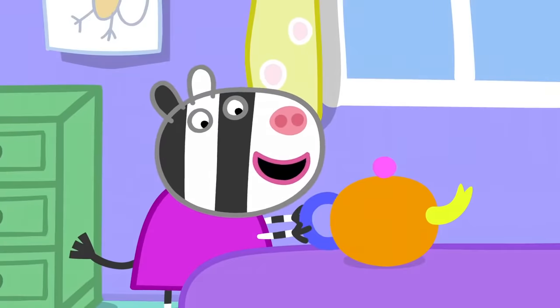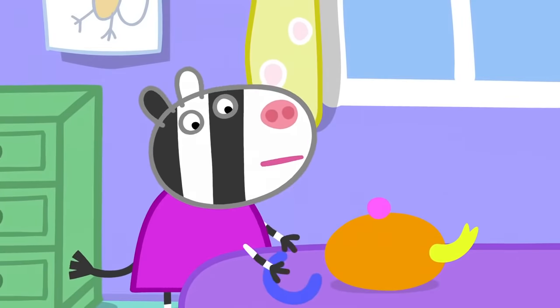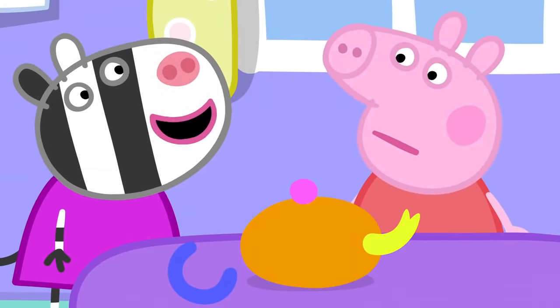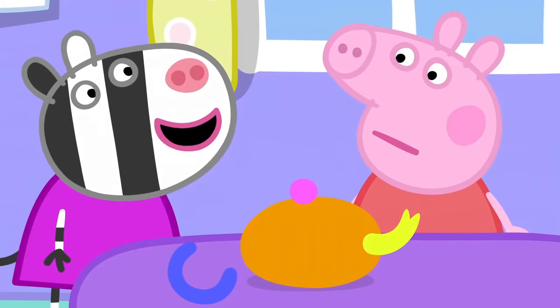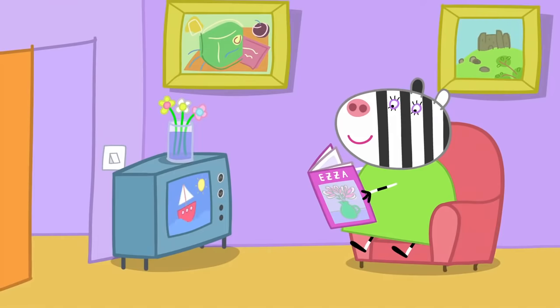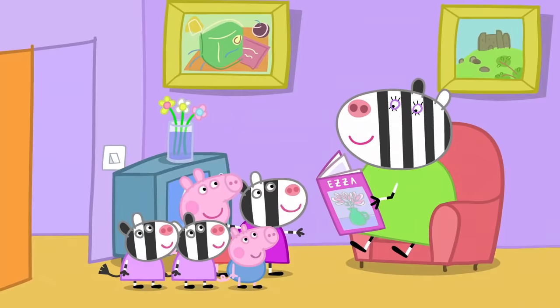Now Monkey can have tea. Oh, this teapot is too soft. Real tea sets aren't soft. My mummy makes real pots — she does pottery. Ooh!